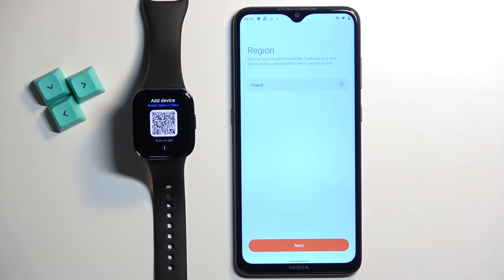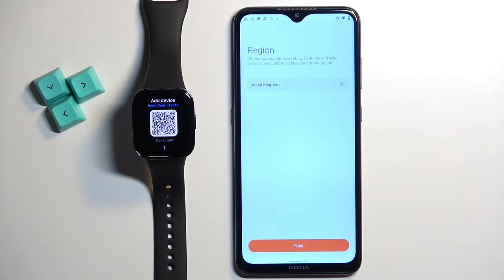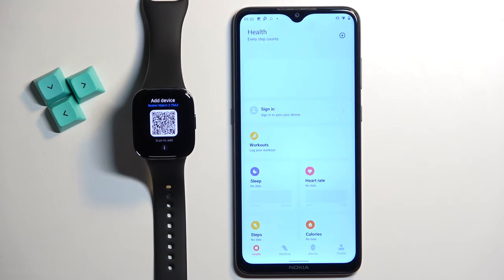Now we need to select the region. You can tap right here, scroll through the list, find the region you want to use, tap on it, and then tap on the next button to continue.